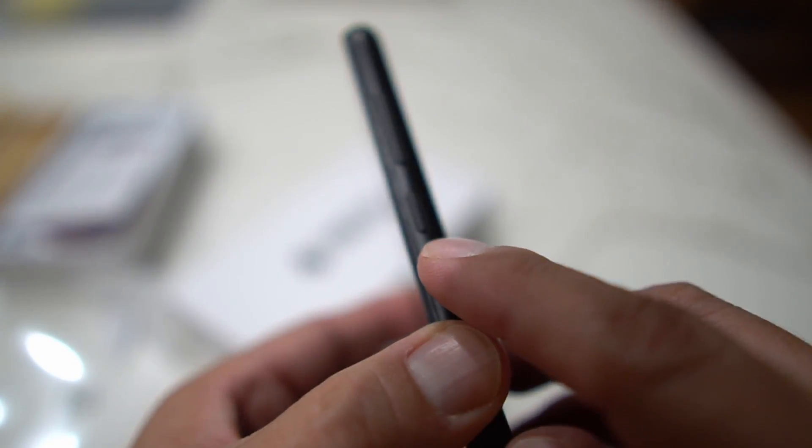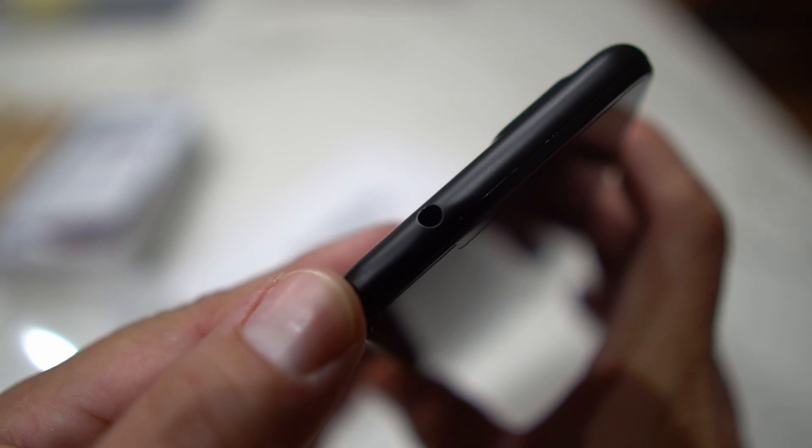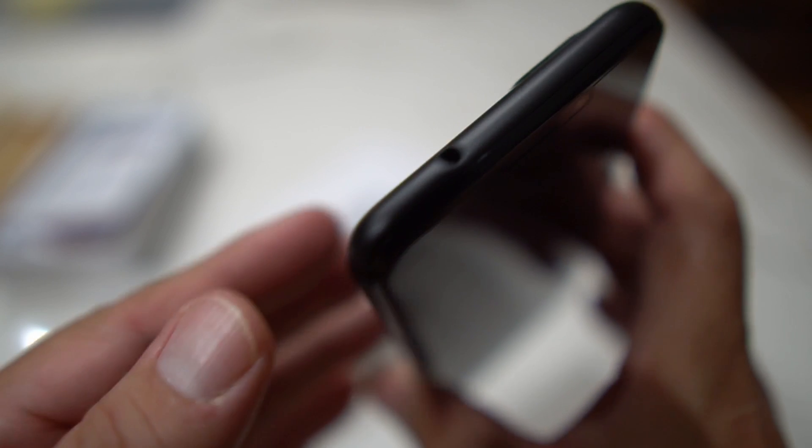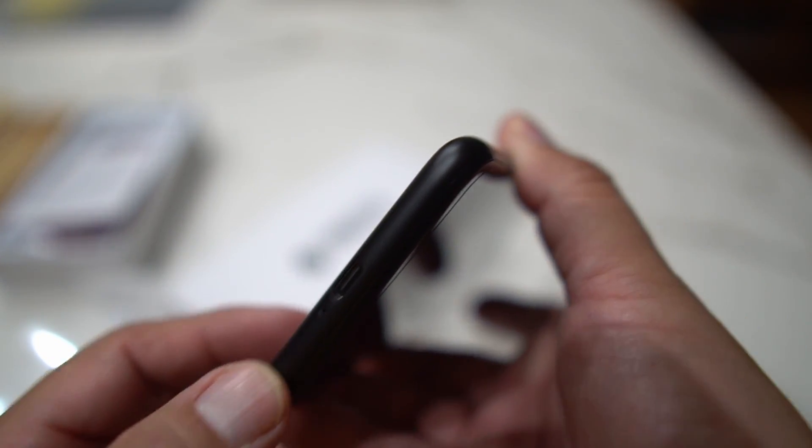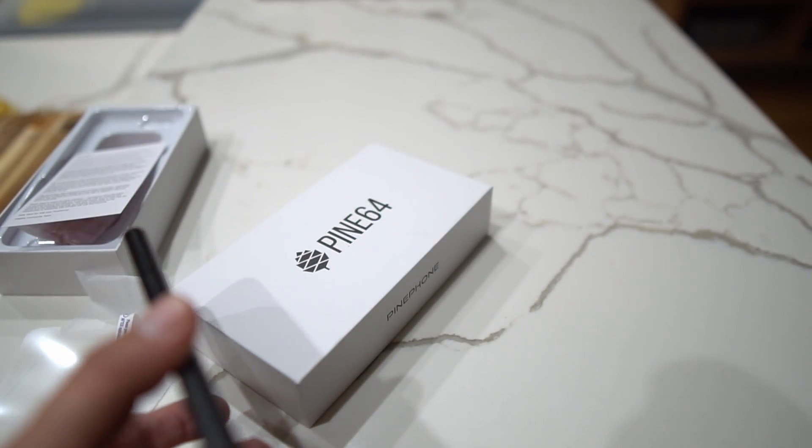You've got the power button, volume up and down, and — remember those? — a 3.5mm headphone jack. You also have your Type-C charging port and microphones on here.